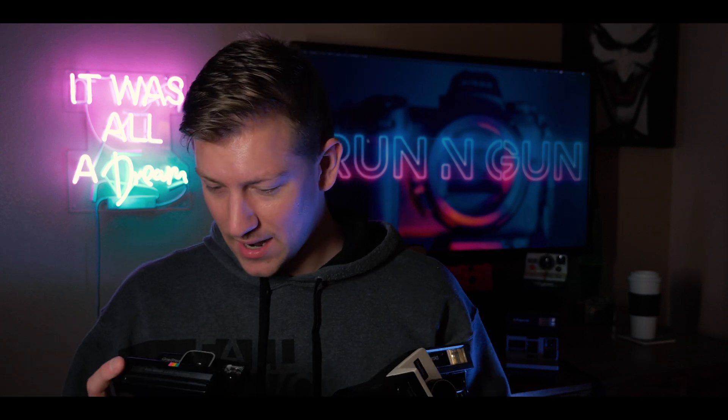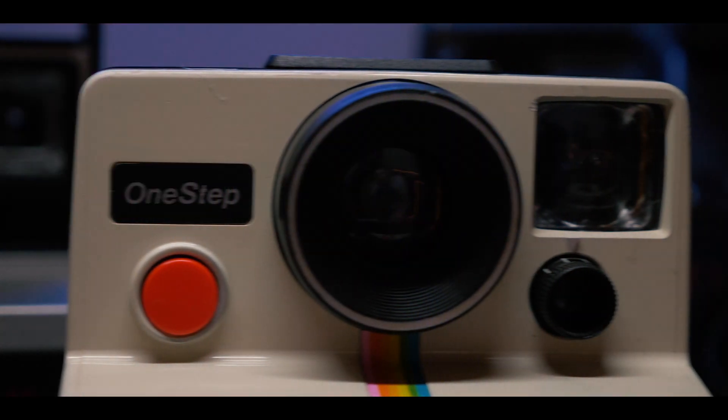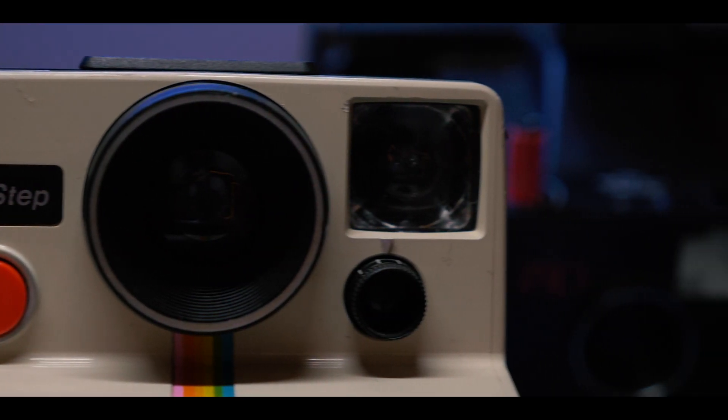As you can see here, I have a lot of Polaroid cameras. I have like 1, 2, 3, 4, 5, 6, 7, 8. Yeah, I have a problem. I've been buying way too many Polaroid cameras.